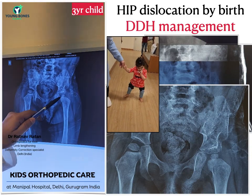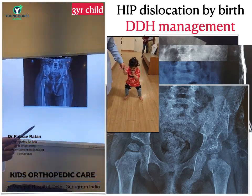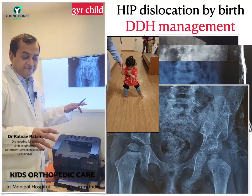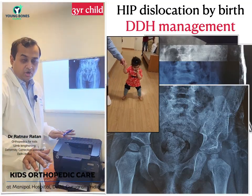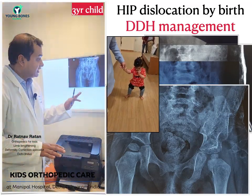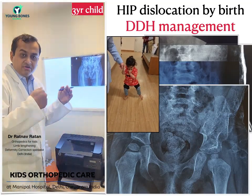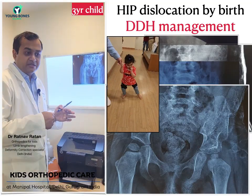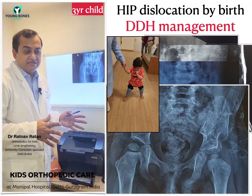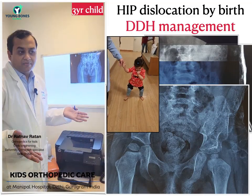The head is still small, but it is expected that as soon as the child starts walking, the head will increase in size. The child is currently in a brace and is able to walk with the brace on. The belt is initially worn for around six months full time, and thereafter, if the hip is stable enough, the bone is developed, and the hip is not subluxating outside, we discontinue the daytime bracing and continue only nighttime bracing.